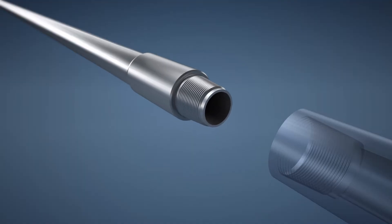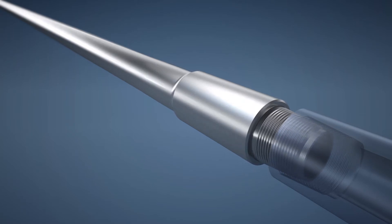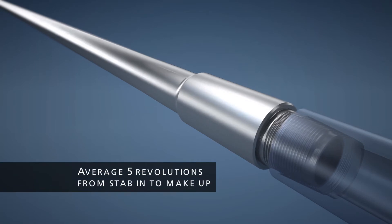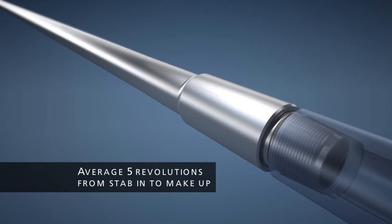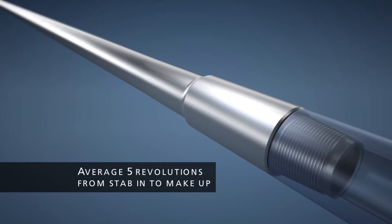The MT Connections are rotary shouldered connections with a 2 inch per foot taper that offers several advantages. On average, MT Connections require only 5 revolutions from stab-in to make up, making the connection speed very time efficient.